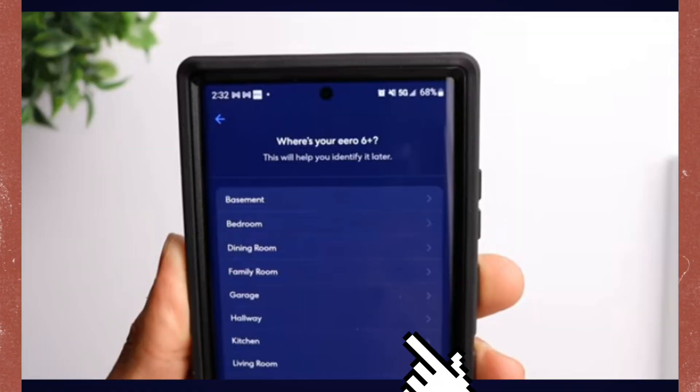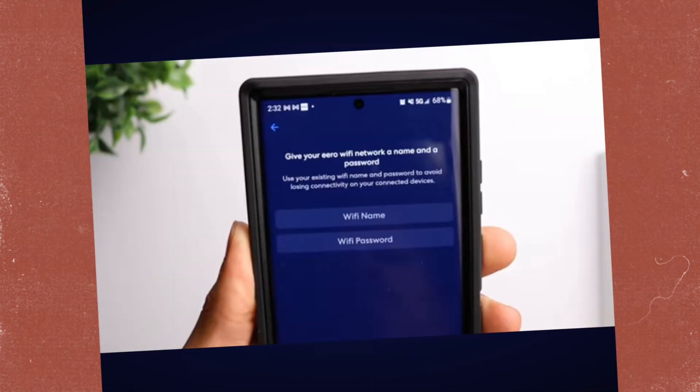Then choose the location of your router. Then set up your Wi-Fi name and Wi-Fi password. Click 'Finish Setup.'